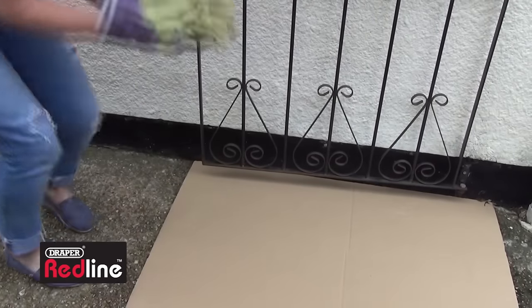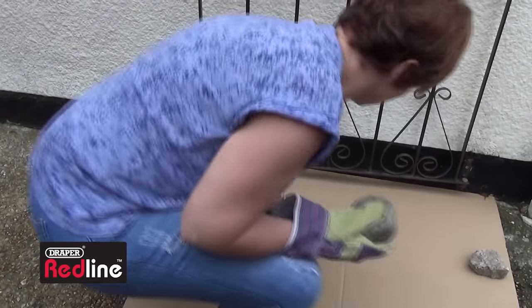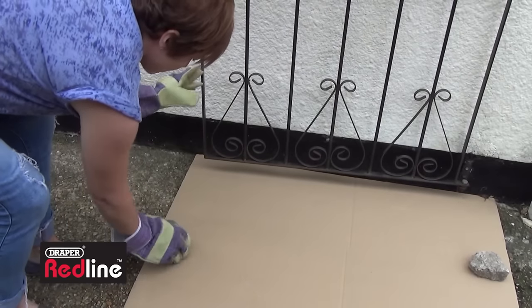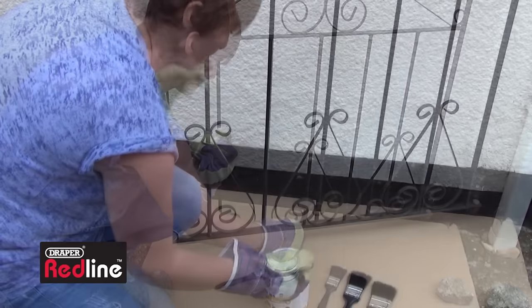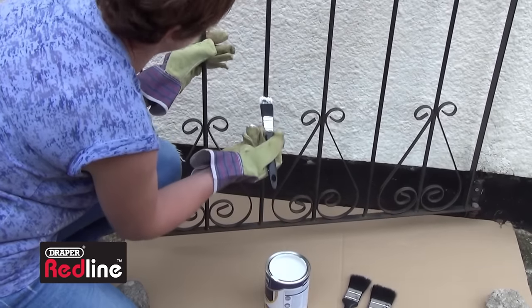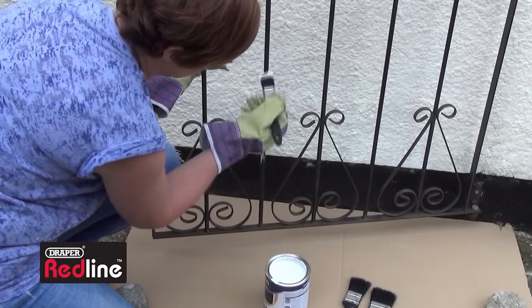Put a sheet of cardboard or polythene under the gate in case of any spills and weigh it down. Stir the primer thoroughly and apply even coats — not overloading the brush, otherwise you'll end up with loads of drips and paint runs.